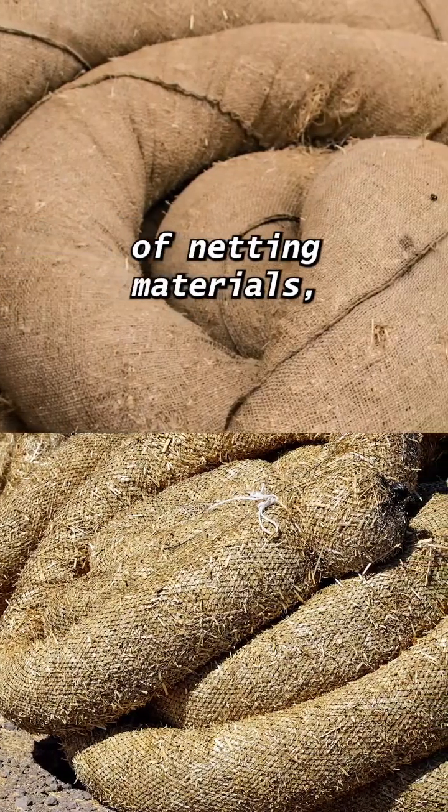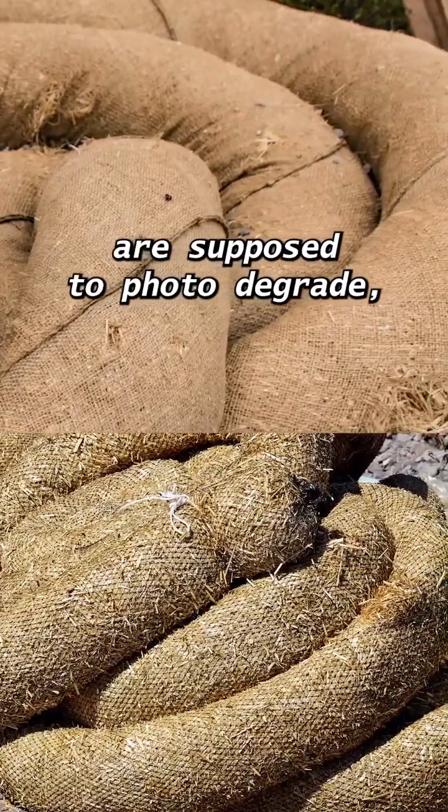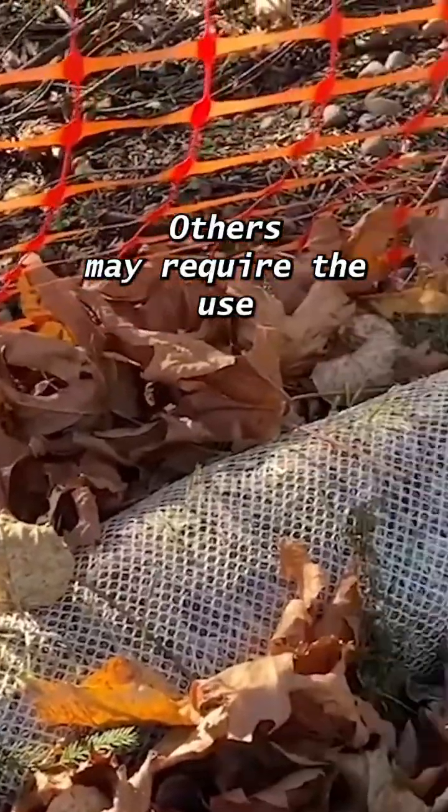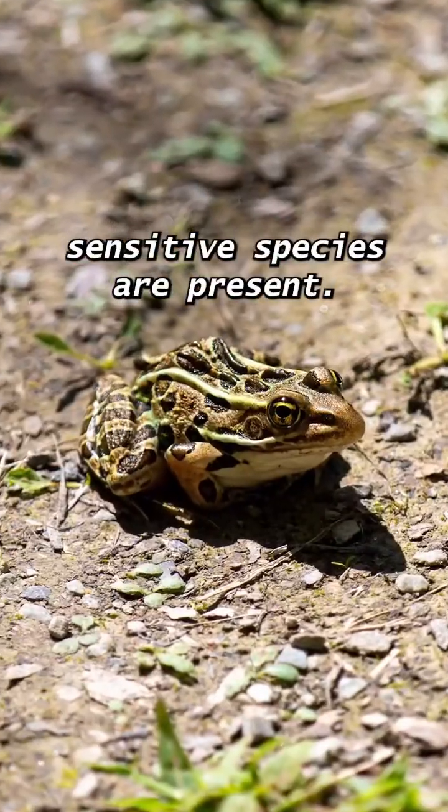Straw wattles come in a variety of netting materials. Most common are those with green or black plastic netting. These nettings are supposed to photodegrade, but some jurisdictions have had mixed luck and may require these wattles be removed when your site is stabilized. Others may require the use of a biodegradable material such as cotton or burlap, especially when sensitive species are present.